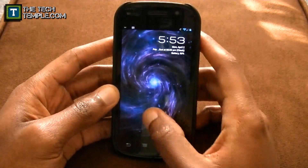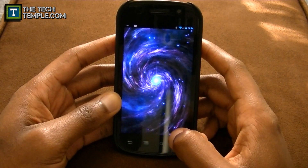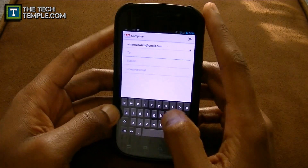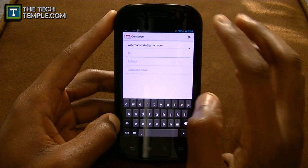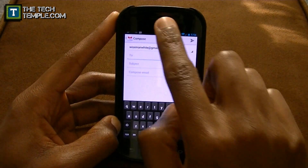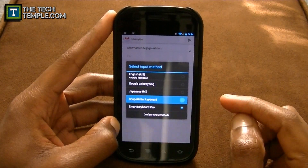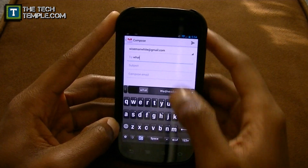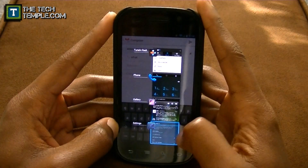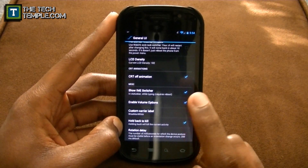CRT animation — you're already seeing that. There's also the IME switcher. If you have this checked, when you're in an app like Gmail and you want to use a different keyboard — say you want to use ShapeWriter — instead of going home and going to settings to change the language, you just tap the keyboard icon and change the keyboard to whatever you want. It's a lot faster than going back to the home screen.